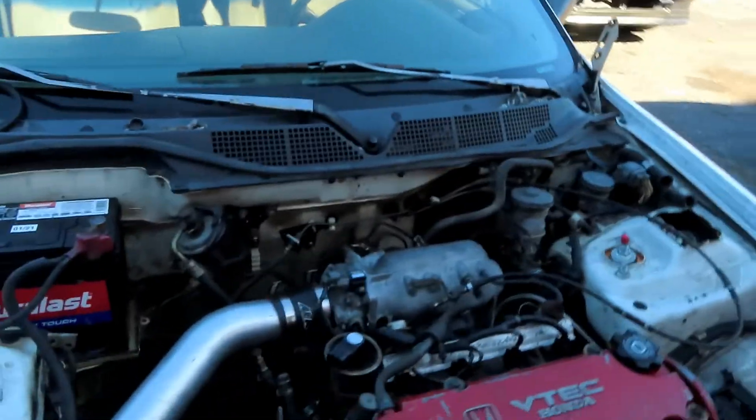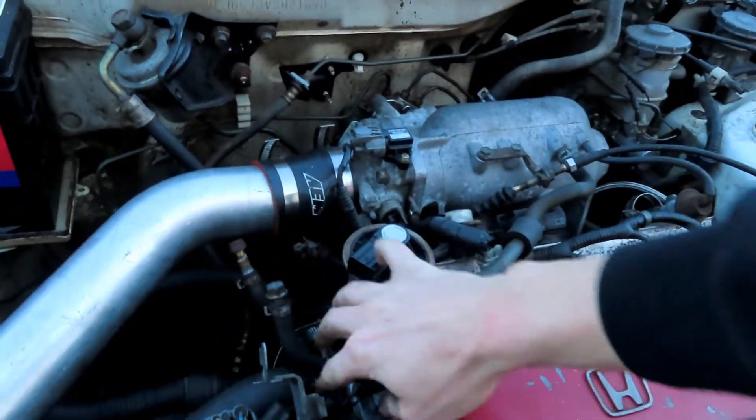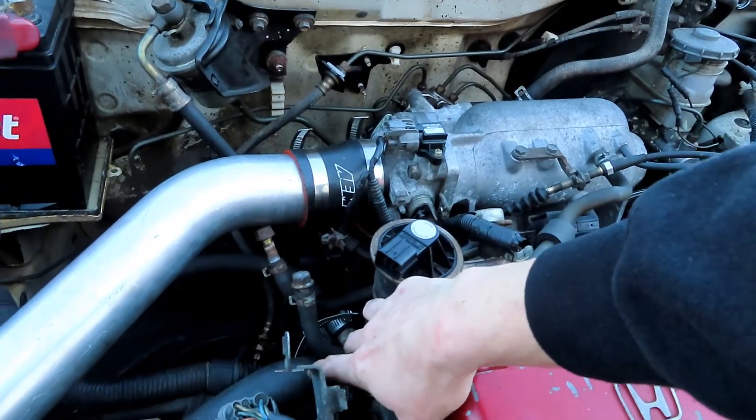So what we're going to go ahead and do today, if you haven't already seen from the description: we're going to wire in VTEC. I'm going to show you guys what you need to do to get the solenoid to work, and I'm also going to show you guys how to run the pressure switch.